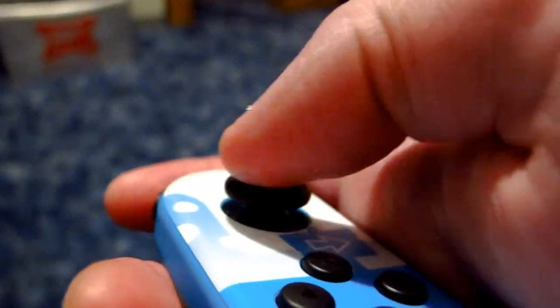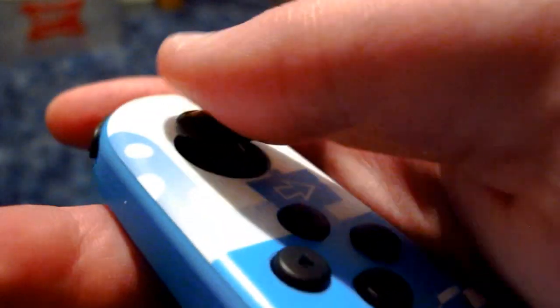Replacing the stick yourself involves actually opening it up using the screws on the back — you need a tri-wing screwdriver and stuff like that. That's a little bit more involved than what I want to get into. I do have a tri-wing screwdriver, but I don't really know how to take one of these things apart and put it back together, so I would try this method first.